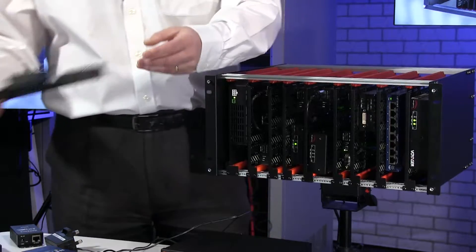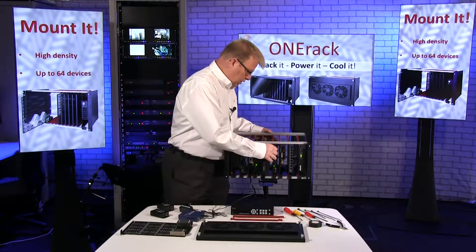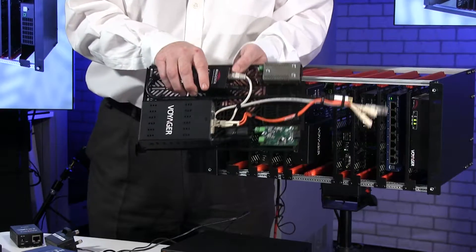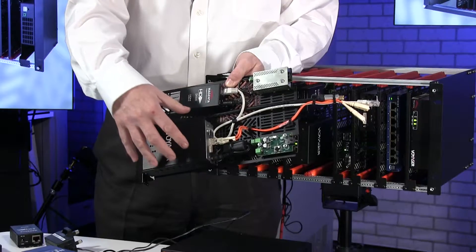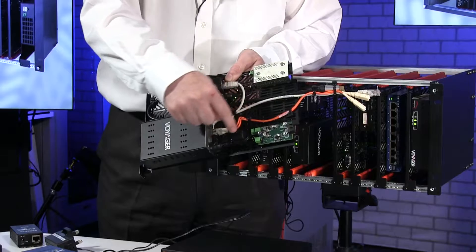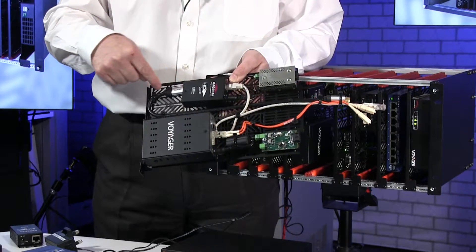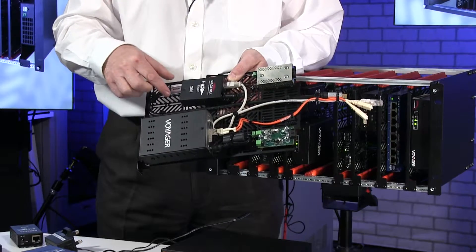The nice thing is we can not only mount the devices but we can also work on our cable layouts as well. This is a module that I've been working on already, and on here I have a HD1 device and a Voyager fiber core. What I've been doing is mounting the power — we'll talk about power in the next video — into these modules, and you can also see how I've routed my cables to give me the neatest cable alignment I can.